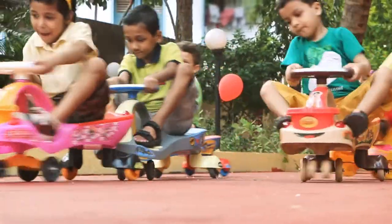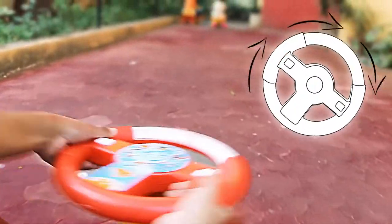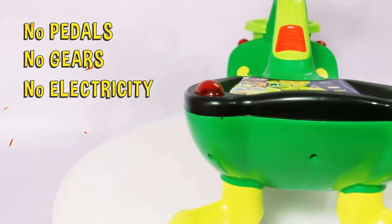The real excitement! The mechanical car that moves forward just by turning the steering wheel left and right! No pedals, no gears, no electricity!